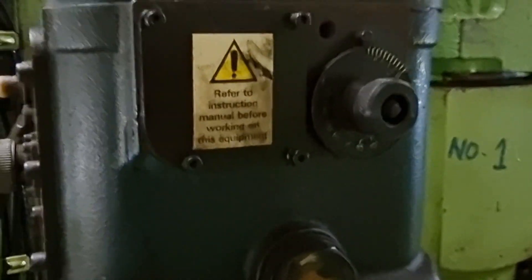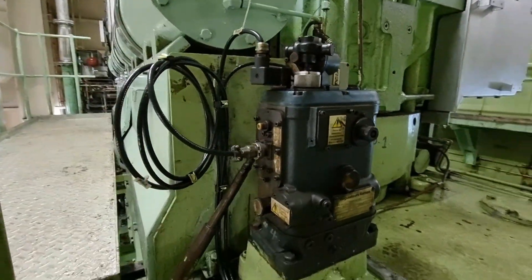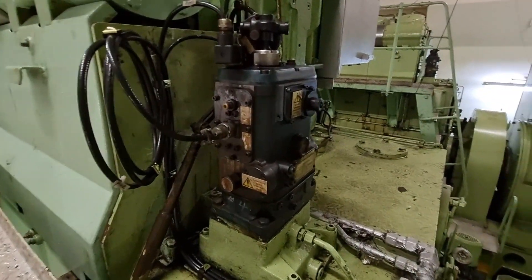After ensuring the generator could be put on load, I double-checked the condition of the governor and advised the second engineer to perform an overhauling on the governor. Now let's do the final testing, which is the reverse power trip.